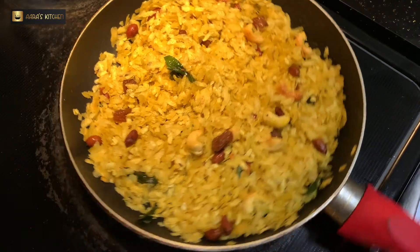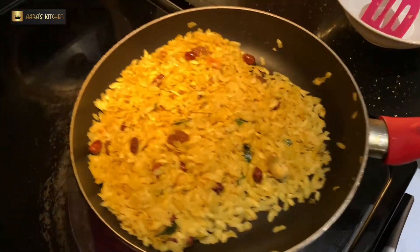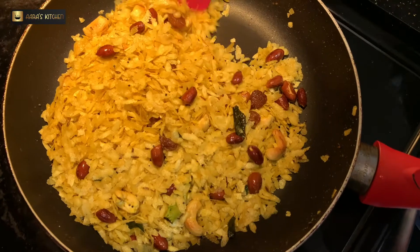Keep mixing it — the color is already beautiful and it smells good. Give it a nice toss. If you are not comfortable tossing, you can mix it with a spatula completely. And now it's time to switch off the flame.